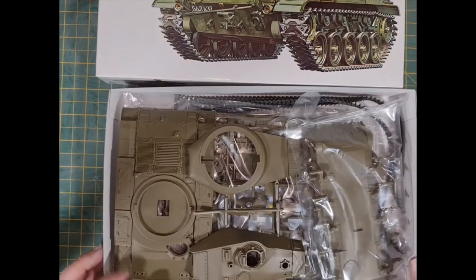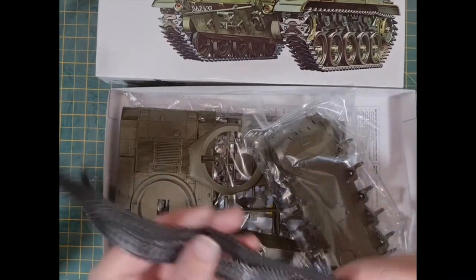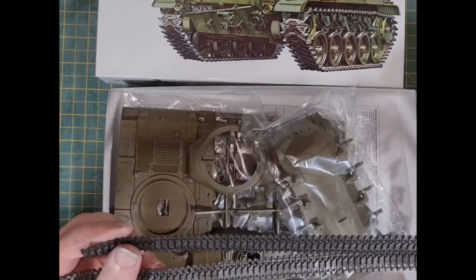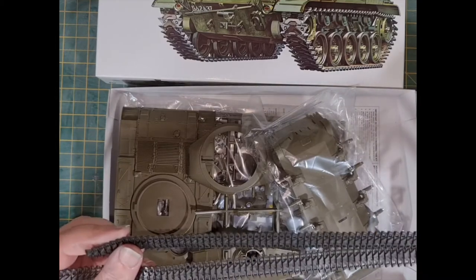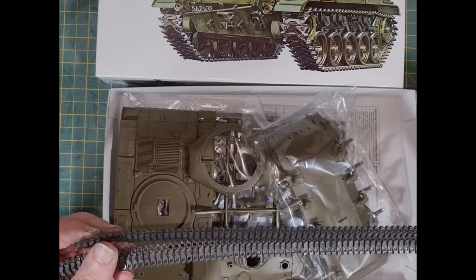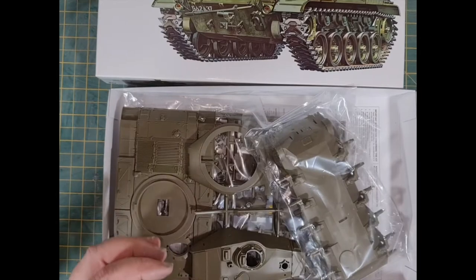So onto the kit. Rubber tracks — that equals a happy builder. I do not want to be putting together individual track links. I realise they might look a bit better, but rubber tracks are by far the preference if you ask me.